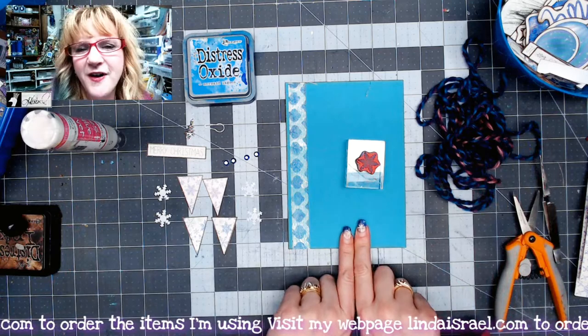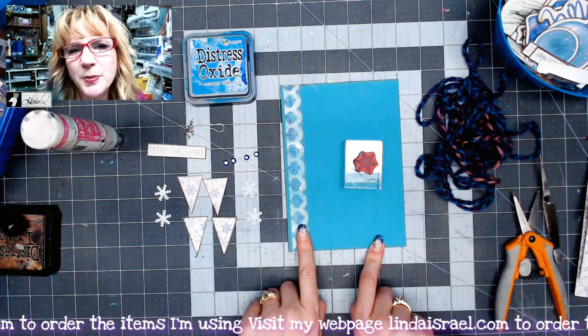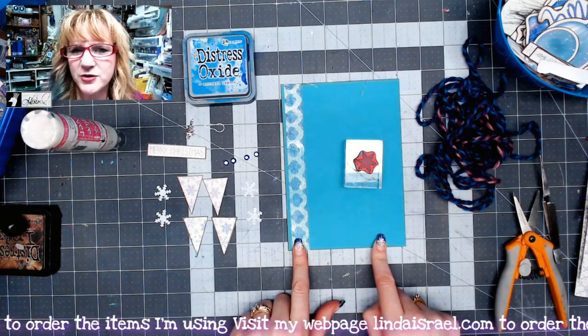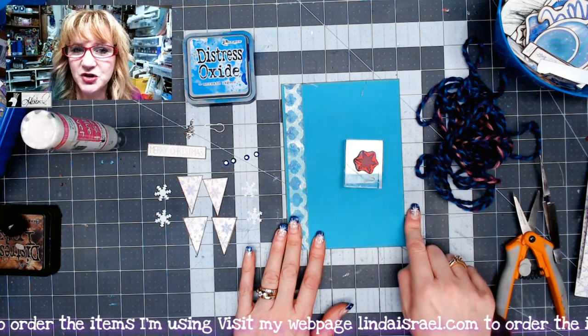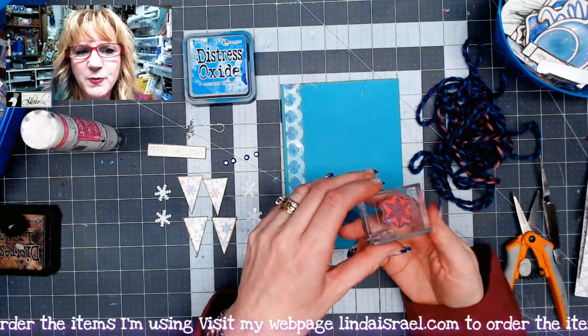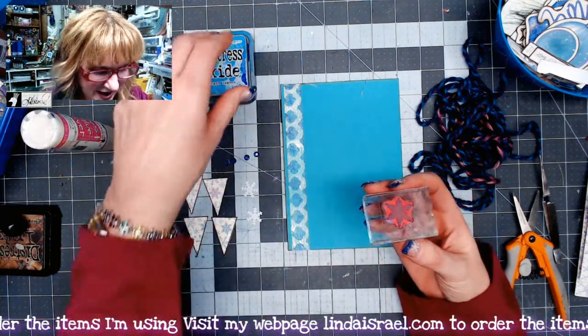I've got a 5x7 piece of cardstock and then this is a strip or a piece of a gel print — it's probably about three quarters of an inch. It's been adhered down and I've gone around the edge with distress inks. I've got a little snowflake; this is like a quartet set with Beeline Designs and I thought it would be kind of pretty to use it as a background.